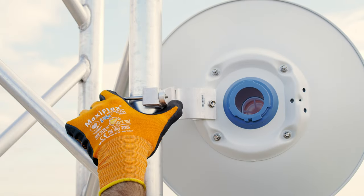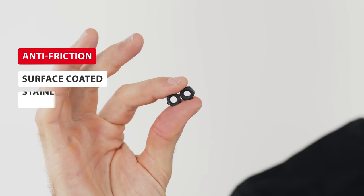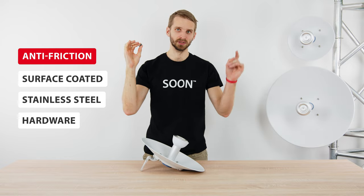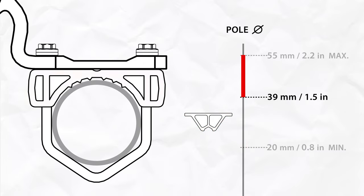The mounting of the Starter DISH is a simple U-bolt bracket for quick and easy deployment. The U-bolt nuts have a black colored anti-friction surface coating, protecting them from seizing and making the bracket easy to reuse. If you want to know more about the coating itself, check our short video. When the pole diameter is smaller than 39 mm, use the smaller bracket to install the antenna. If the pole diameter is bigger than 39 mm, use the large one to mount it firmly.